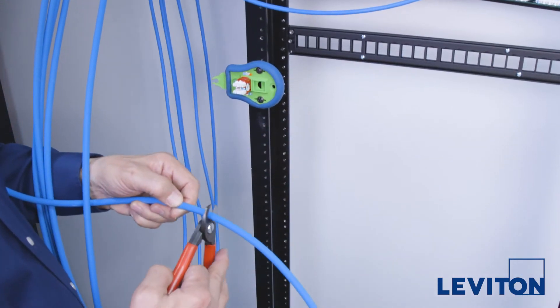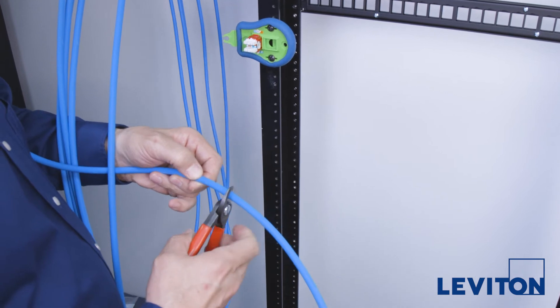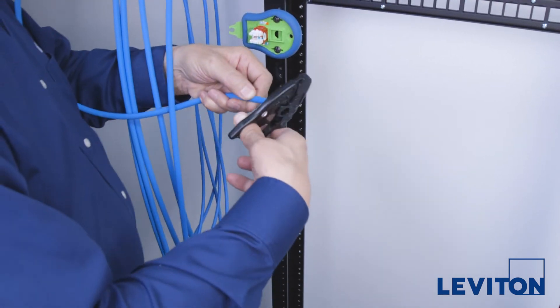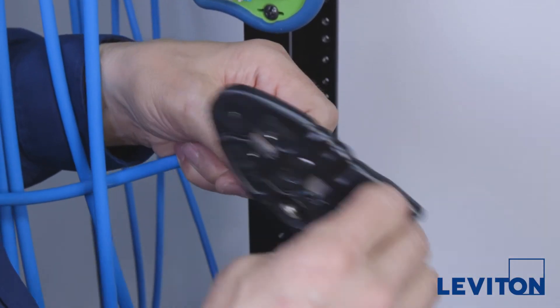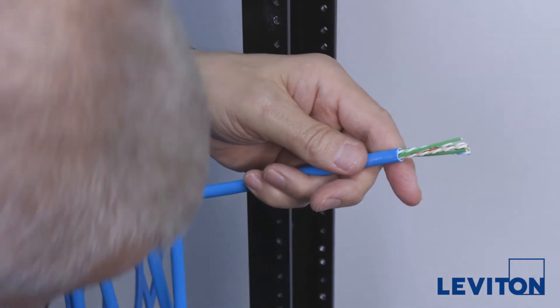First, mark the desired cable jacket length using your finger and cut the cable roughly 1.5 inches beyond your mark. Be sure to include enough length for slack. With the data cable strip tool, go around once to remove the jacket. Inspect the cable at the strip point to ensure no damage to the pairs.